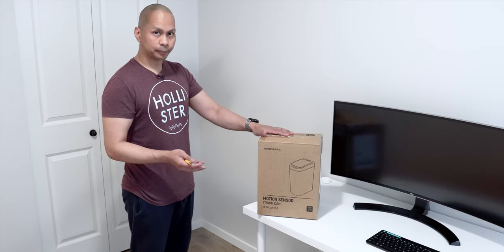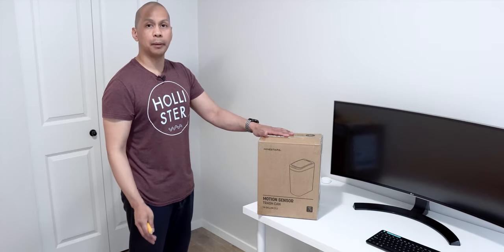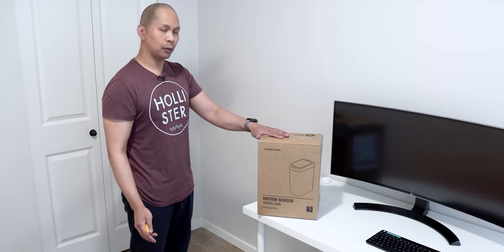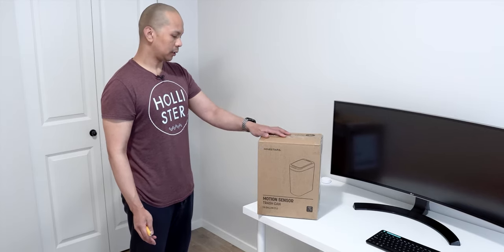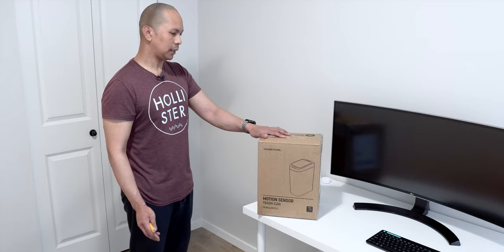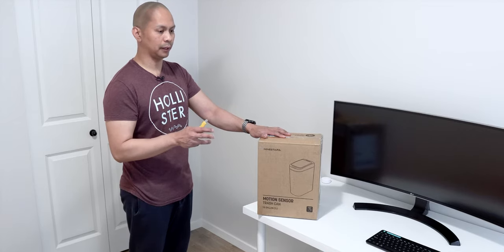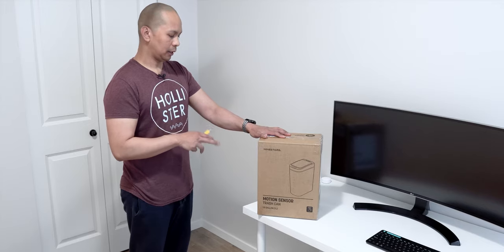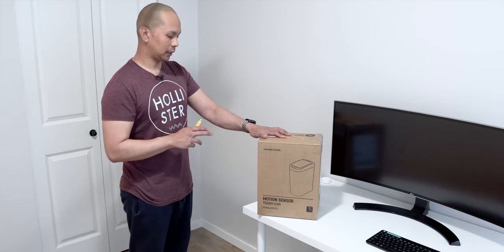I base all my purchases on the Amazon rating and this thing is rated quite high. So let's do an unboxing on this and see what it looks like. I'm going to put in the double A batteries and try to see how this thing functions.